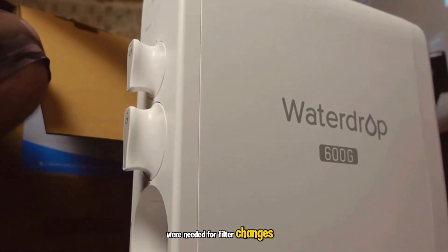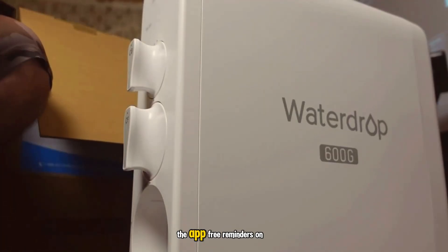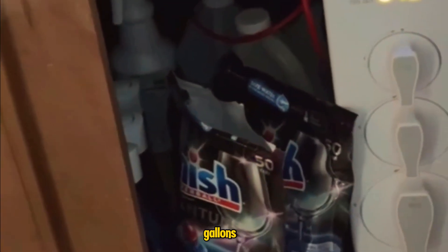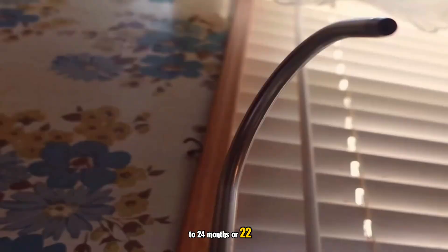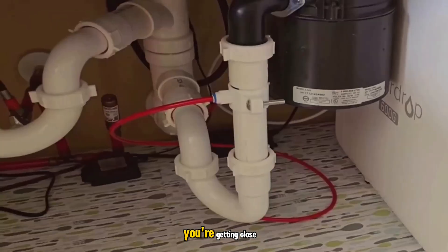No tools were needed for filter changes — the twist-and-pull design is as easy as advertised. The app-free reminders on the faucet are enough for me. The CF composite filter lasts up to 6 months or 550 gallons. The CB carbon block lasts up to 12 months or 1,100 gallons. And the RO membrane lasts up to 24 months or 2,200 gallons — whichever comes first. The faucet tells you when you're getting close.